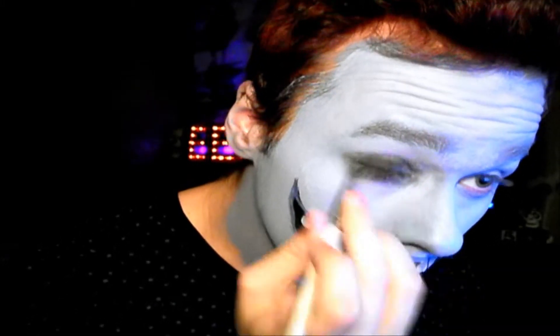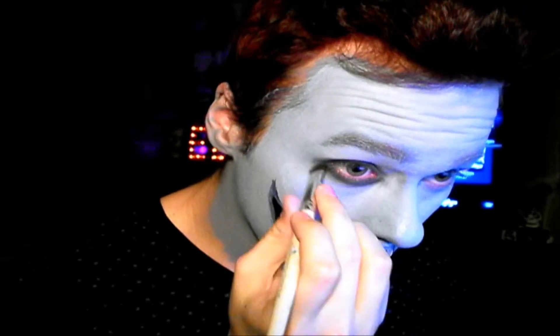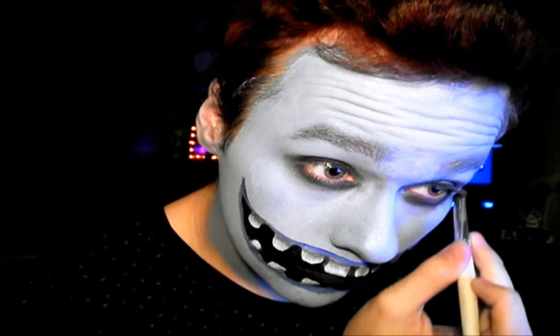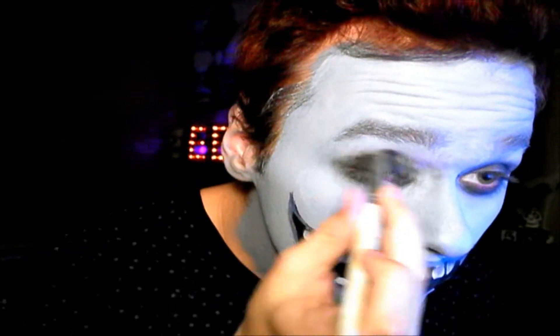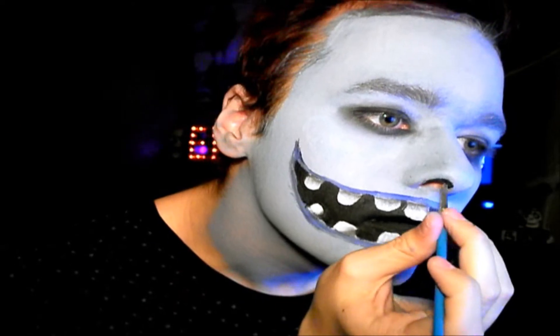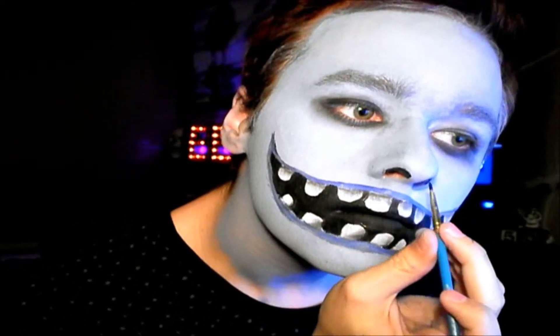It doesn't really have to be pretty right here — just make sure that you get all of that covered. Then we are going to take some black face paint and go a little bit outside of our nose holes.